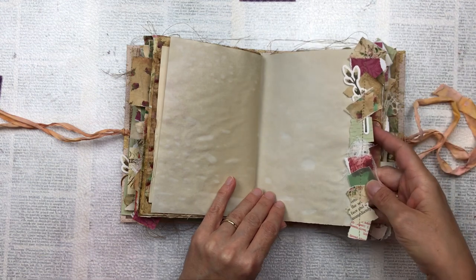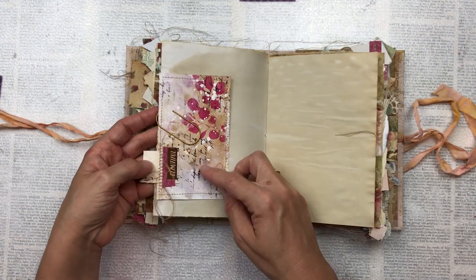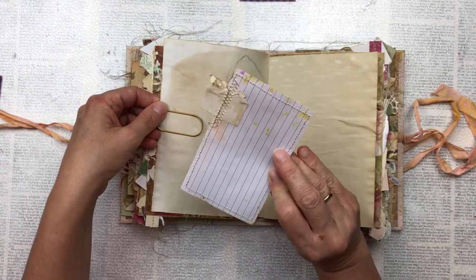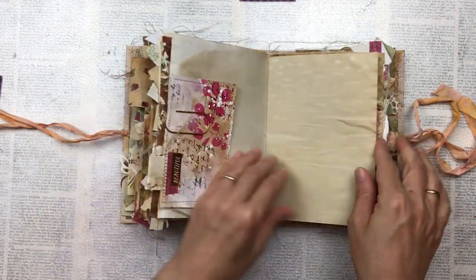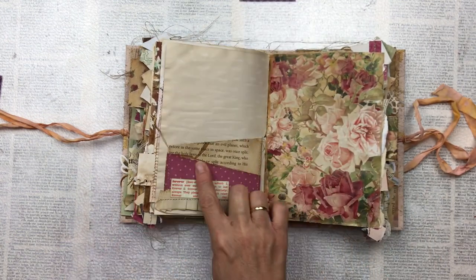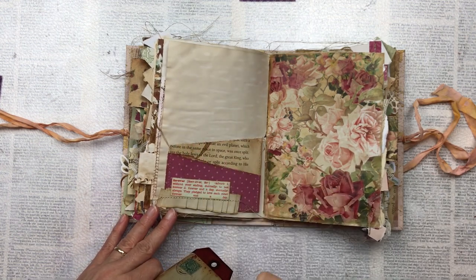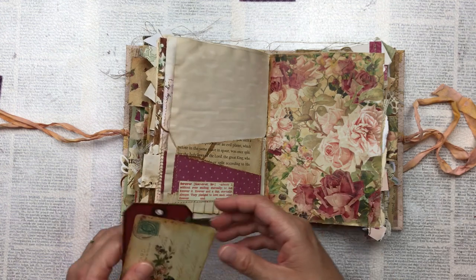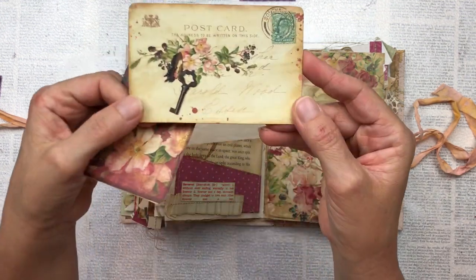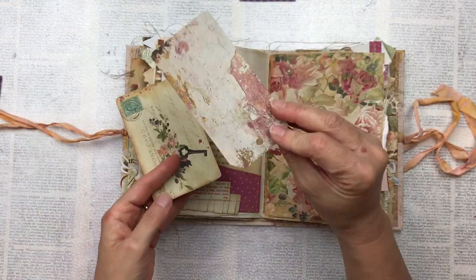A snippet strip, and that was the first signature. The second signature starts here. We've got another one of those tags I've made, which will be used as a journaling card. A little zigzag pocket — when I create pockets I don't always cut them straight, I just tear them with a ruler. I like that rough edge. If you prefer a neater effect you can of course use a cutter or scissors. Then just a postcard from the kit that I've backed onto cardstock, and one of the tags popped in.